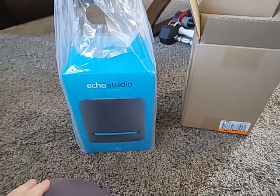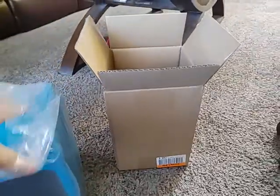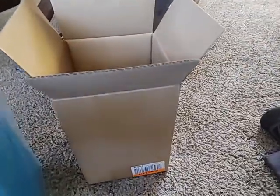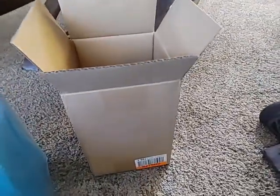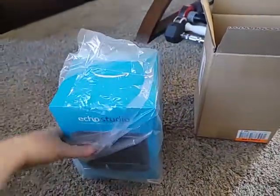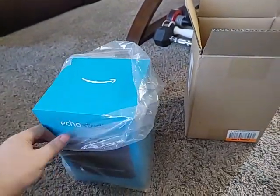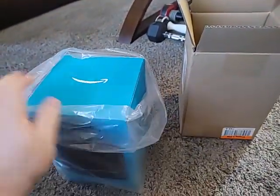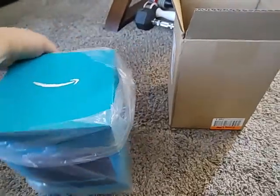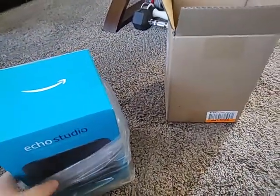What we're dealing with is an Echo Studio. The target comes wrapped in a bigger box, and then this box inside — packed well — wasn't a lot of packing material inside. Kind of curious on that, but that's to be expected when the box is within the same dimensions of the bigger box.